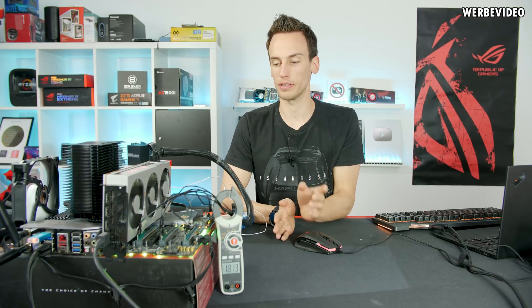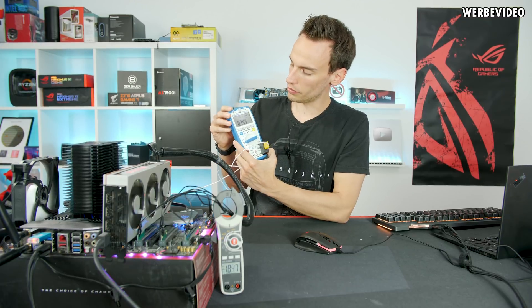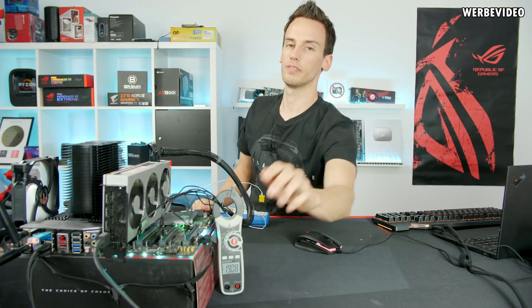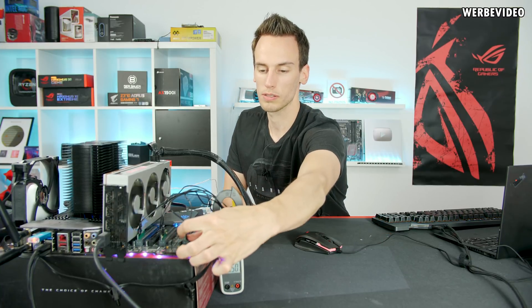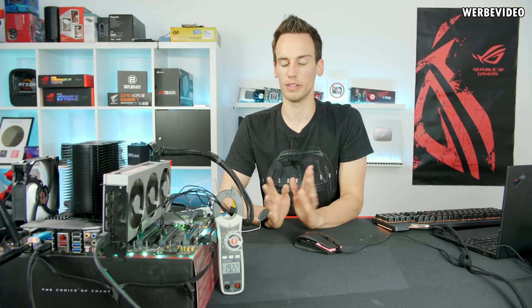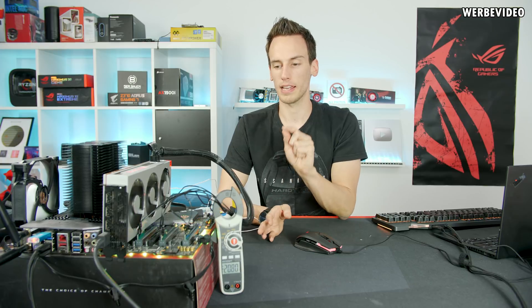FurMark has been running for 18 minutes now. As you can see, nothing burned and everything is still alive. I attached a thermocouple to the 24-pin connector — it goes up to sometimes 36 degrees Celsius. You can feel the cables of the 24-pin connector are a little bit warm. The 4-pin Molex is also still fine; 35–40 degrees is well within specs. The small PCBs don't feel unusual at all. Since everything has been up and running for 18 minutes, it's pretty safe to say that this actually works.